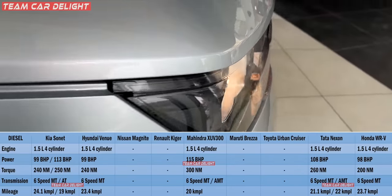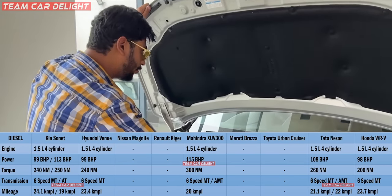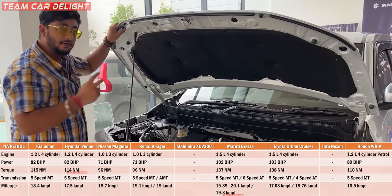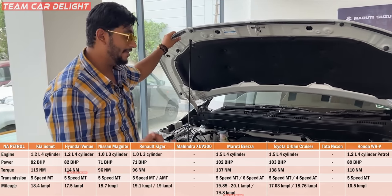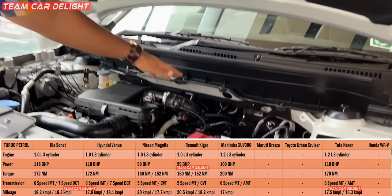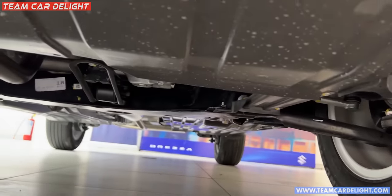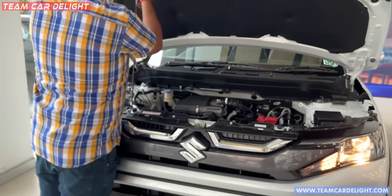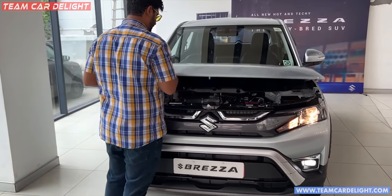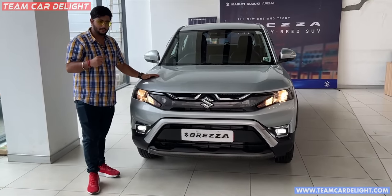All the hybrid engine details are coming in the Grand Vitara comparison. This car has a 1.5-litre 4-cylinder naturally aspirated petrol engine. You get a manual gearbox as well as an automatic gearbox. There are a lot of sound-deadening materials used in the firewall and heat-insulated materials as well. This is the underbody engine guard available here. Now let's talk about other specs and the price comparison — you can see the price on your screen.